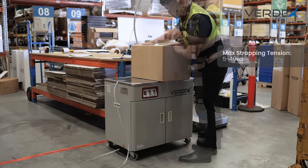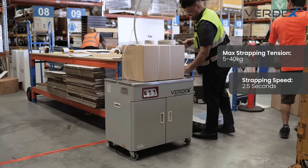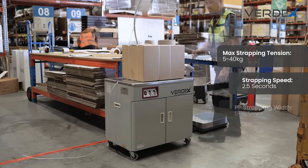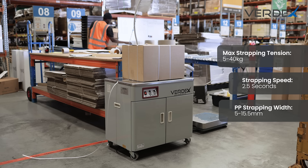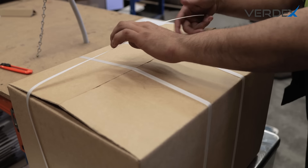This machine offers a maximum strapping tension of 5 to 40 kilograms and operates at a fast 2.5 seconds per strap. It accommodates PP strapping between 5 and 15.5 millimeters in width, making it versatile for different packaging needs.